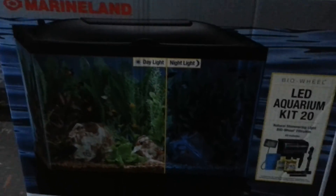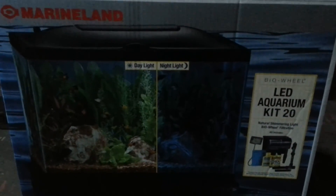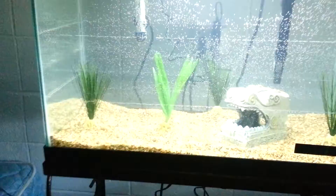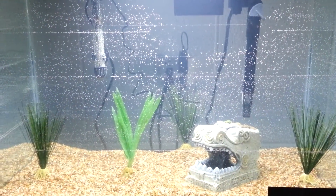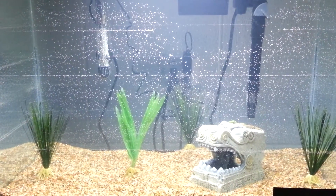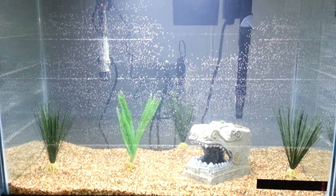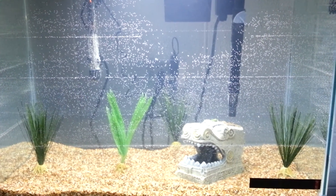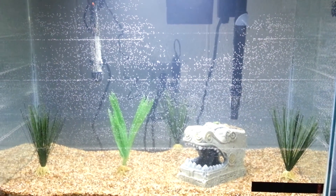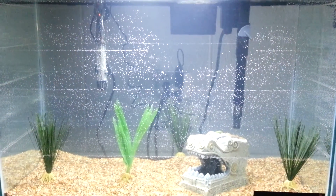That's all for only 86 bucks on sale at Petco — normally like over a hundred, so it's a really good deal right now. I'm going to add a couple of feeder goldfish within a couple of days just to help start the cycling process. Then like a week or so later, even this weekend, I'll get actual fish. When I do, I'll make another video of this 20-gallon tank. Thanks for watching guys.